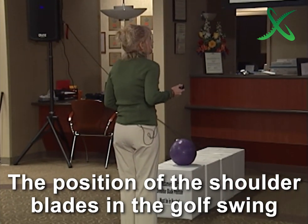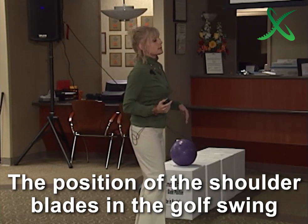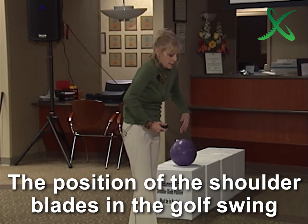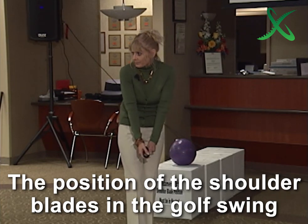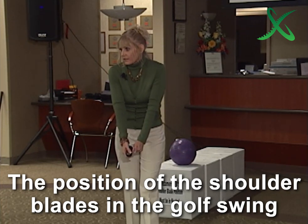Most golfers are between here and here, because they get the shoulder blades to go up and they do this — and that's how they get over the ball. How many times have you seen that? You see it a lot.